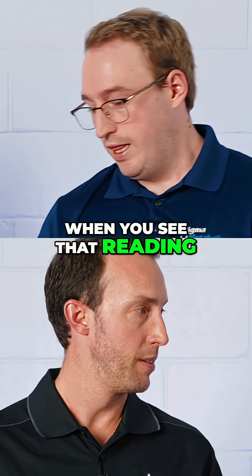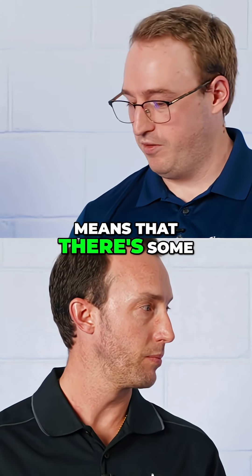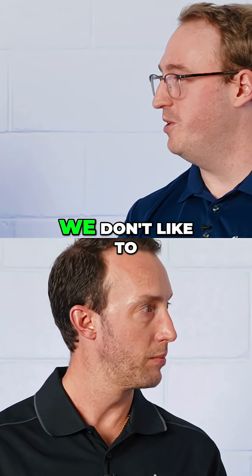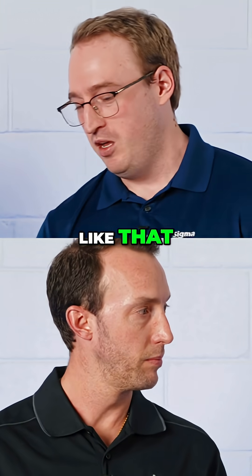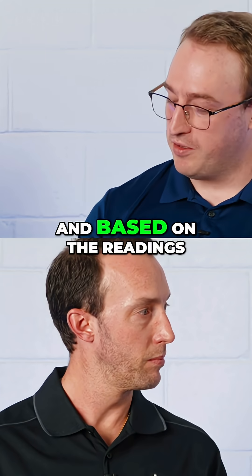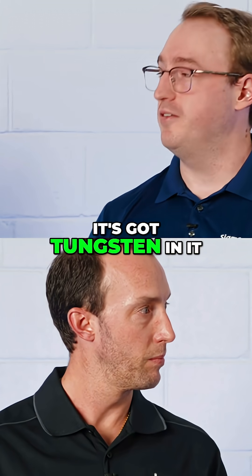So what does that reading tell you, Parker? To me that means there's some sort of counterfeit metal in there. We call it a questionable sample — we don't like to point fingers — but we say it's inconsistent with what it should be. It's definitely not 22 carat, and based on the readings it does look like it's got tungsten in it.